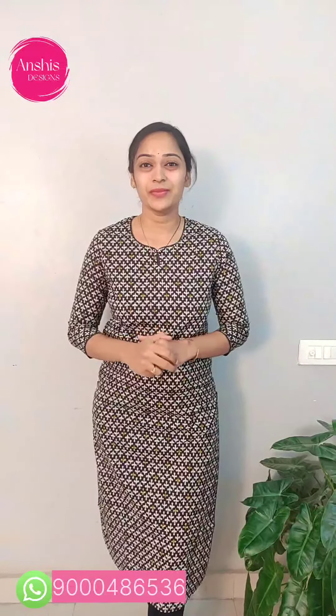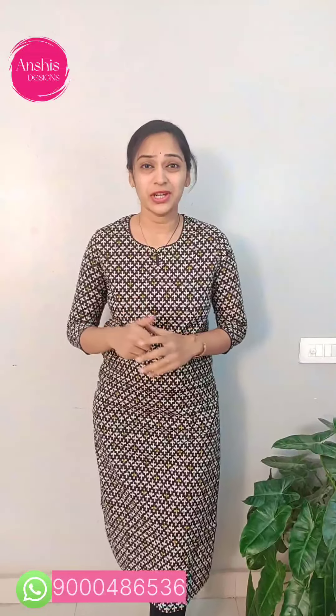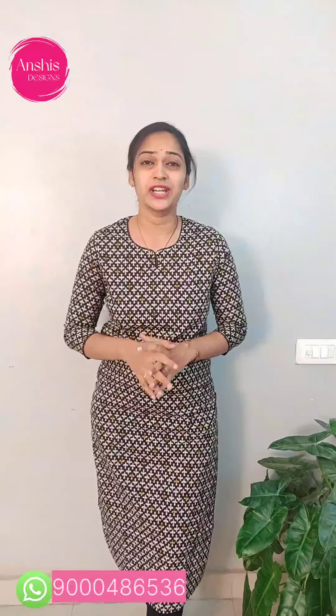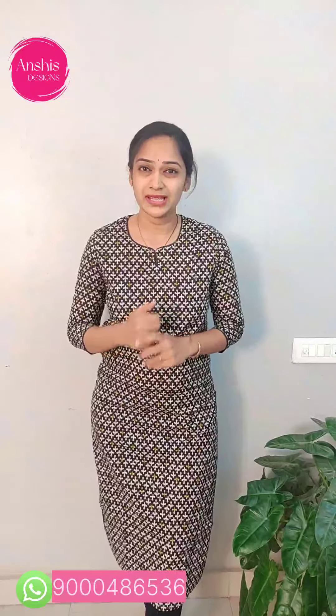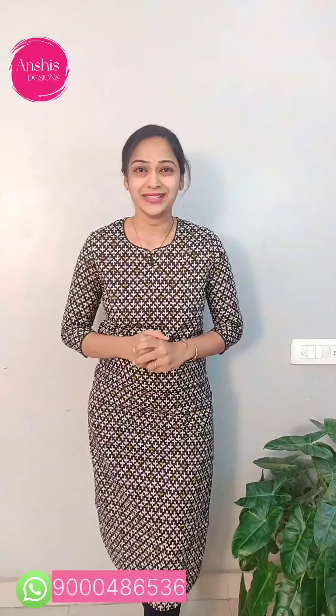Hello all! Namaste! This is Aishwarya. Welcome to my channel, Anshis Designs. In this video, I am going to get my top collection in cottons and rayons combinations. Subscribe to my channel and press the bell button. Please like my channel and share it. Thank you. Let's get started.